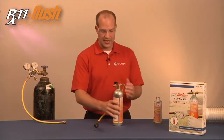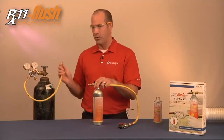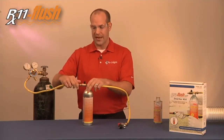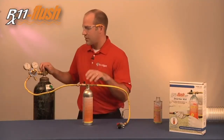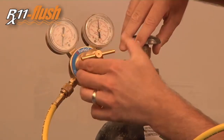After it's securely attached, we're going to connect our nitrogen tank. Before we open the valve, make sure that the valve on top of the tank is turned to the off position. Then we're going to turn the nitrogen on and make sure your regulator is set for 50 PSI, no higher.